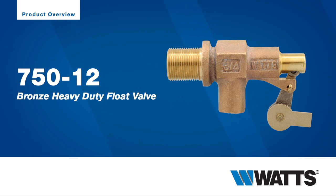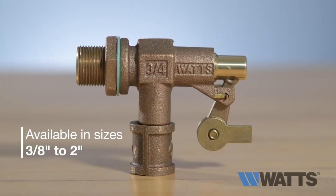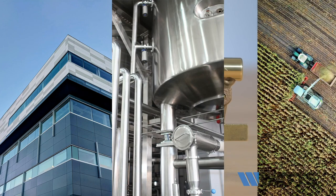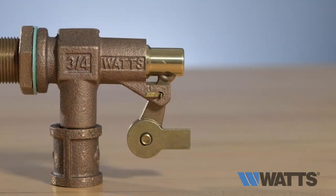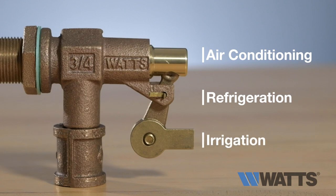The Watts heavy-duty mechanical float valves with threaded or non-threaded outlets are available in multiple sizes from 3/8 to 2 inches. Designed for use in commercial, industrial, and agricultural applications for controlling high capacity water flow, these valves can be tank wall mounted and are ideal for use in air conditioning, refrigeration, and irrigation systems.